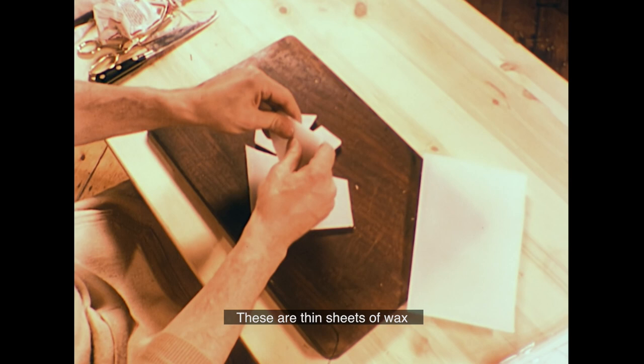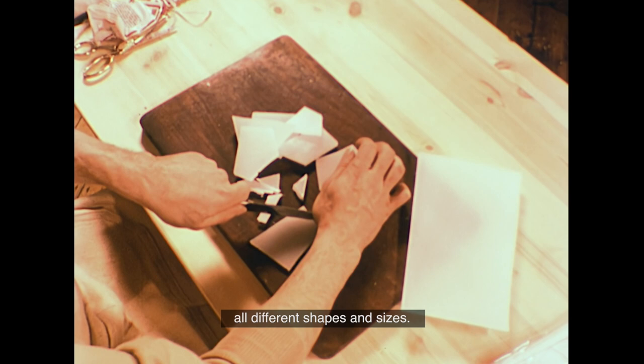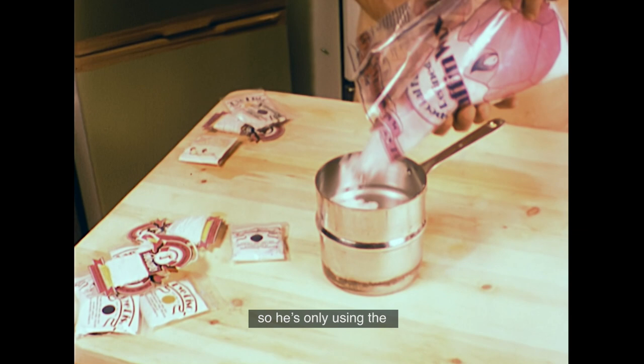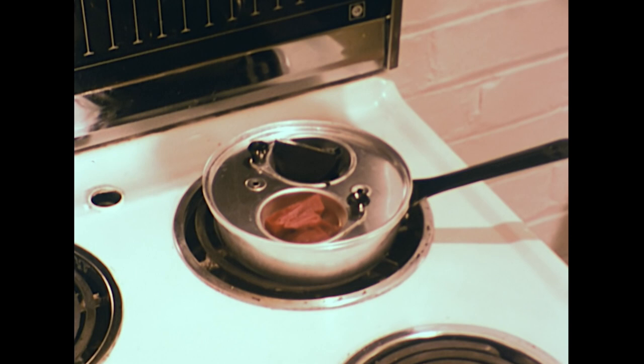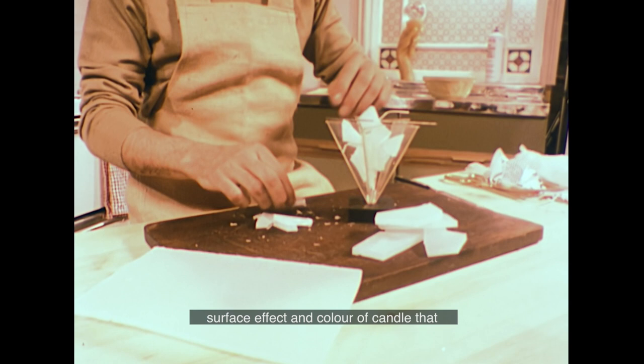These are thin sheets of wax made from scraps left over from other candles, useful for the next sort of cast candle. David needs some small chunks of wax, all different shapes and sizes. He also melts down paraffin wax chips — a little hotter this time, so he's using only the top half of the double boiler, with some dye heated up in an egg poacher. The broken-up chunks of wax are piled up in a star-shaped plastic mould, particularly suitable for the surface effect this technique produces.